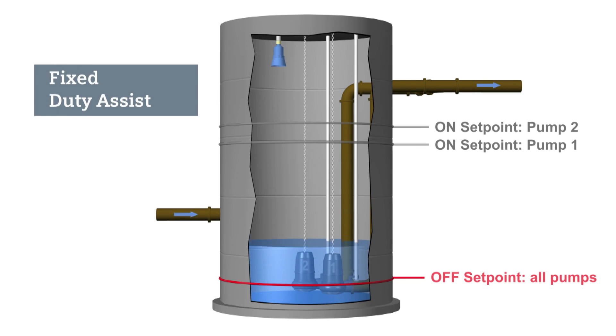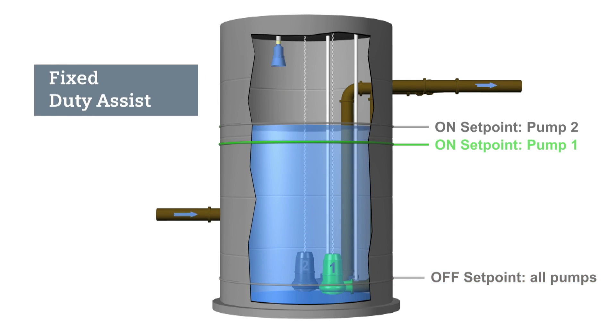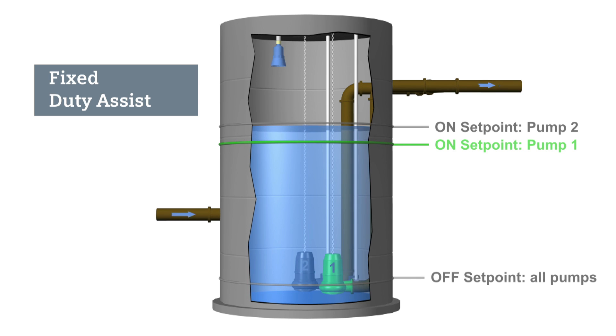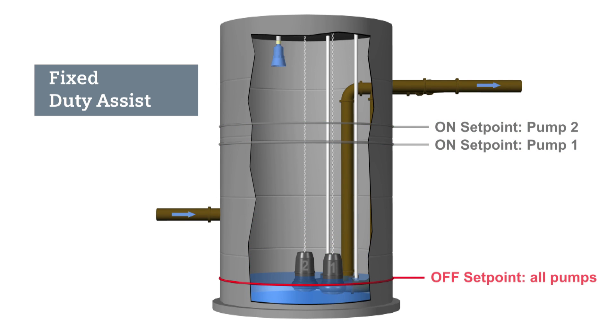The fixed duty assist routine mainly uses one pump to control the liquid level. In this example, pump one will always start before pump two. When the liquid level reaches the pump one on set point, pump one will turn on. If the liquid level continues to rise while pump one is running, then pump two will start. Pump two will assist pump one to lower the liquid level. Both pumps will turn off when the liquid level reaches the offset point.